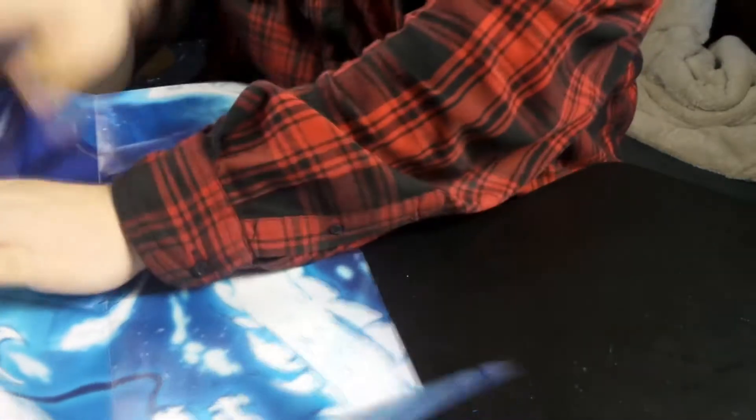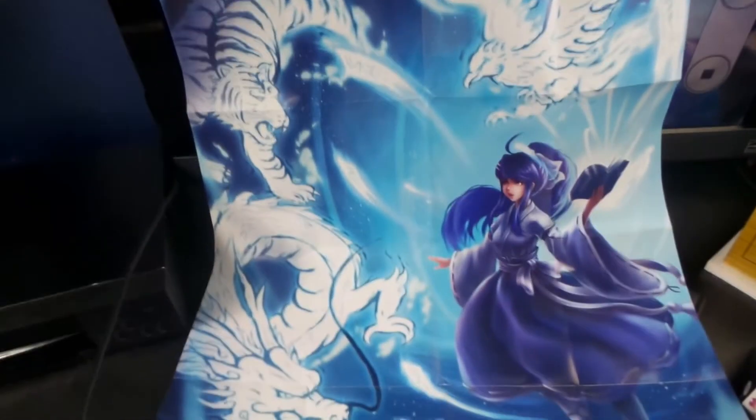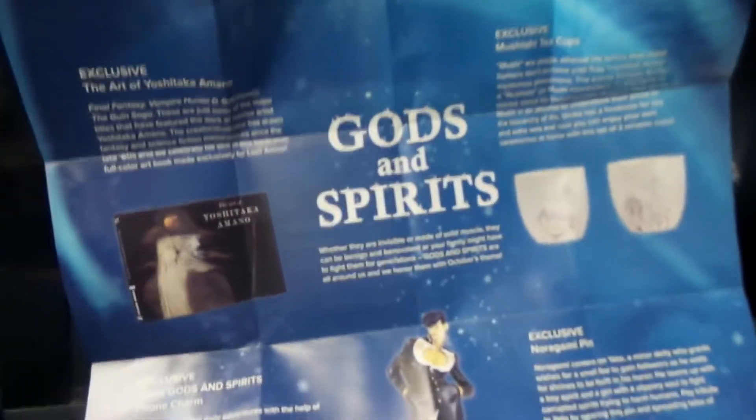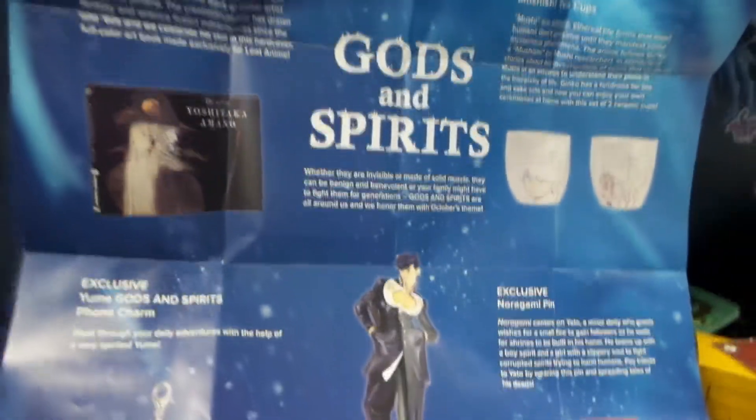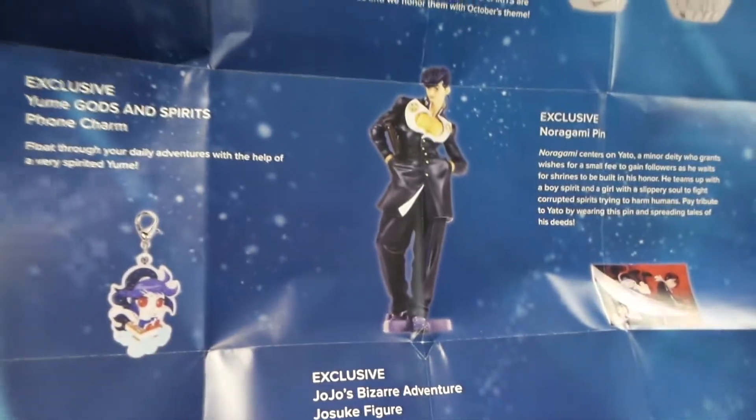The poster's always bigger than I remember. Pretty big. And then on the other side is the usual. So it's 'Gods and Spirits.' Interesting. Very nice. And thank you guys so much for watching.